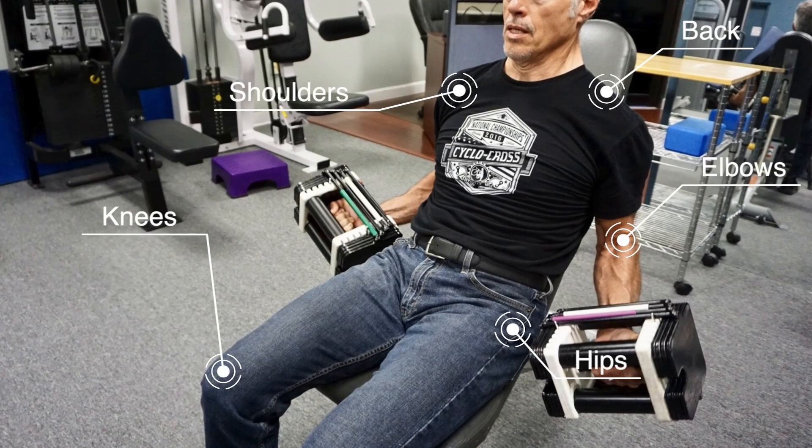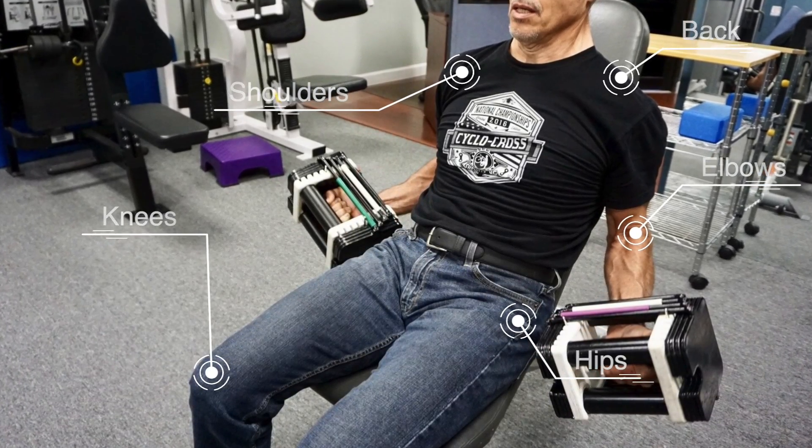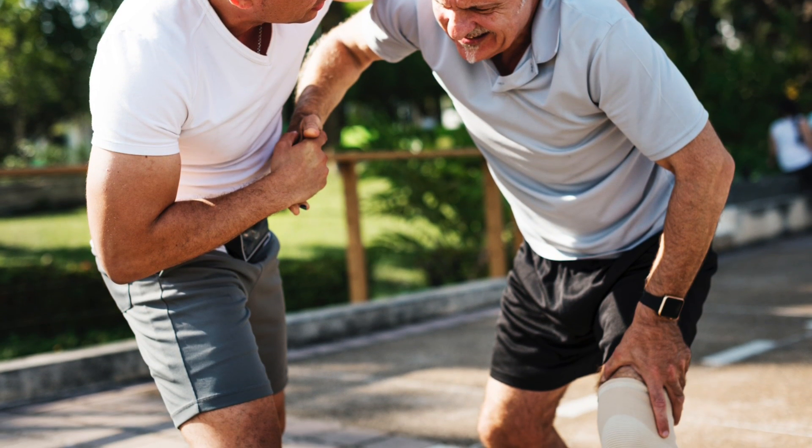30, 40, 50 years or more of accumulated wear and tear needs to be accounted for when looking at what you're asking your body to do while exercising. This is especially true — just like the car — if you've had some joint injuries along the way or have a genetic predisposition to certain problems.